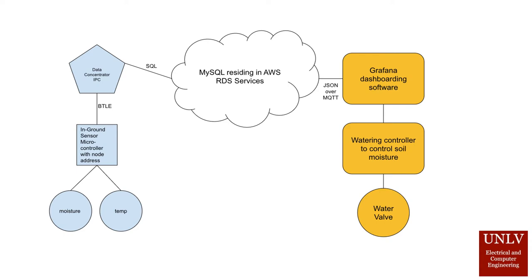In theory, the system will have many microcontroller sensing nodes connected to a single data concentrator node which organizes all the data and sends them as a package to the cloud. The cloud stores all the data and uses MQTT protocols to connect to the Grafana dashboarding software, which provides a clear interface for displaying the data.